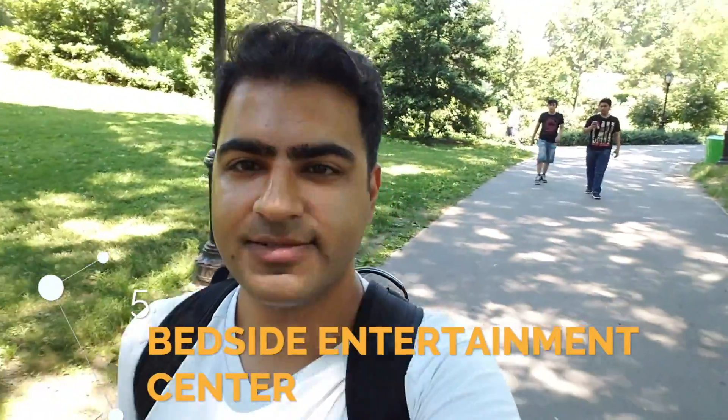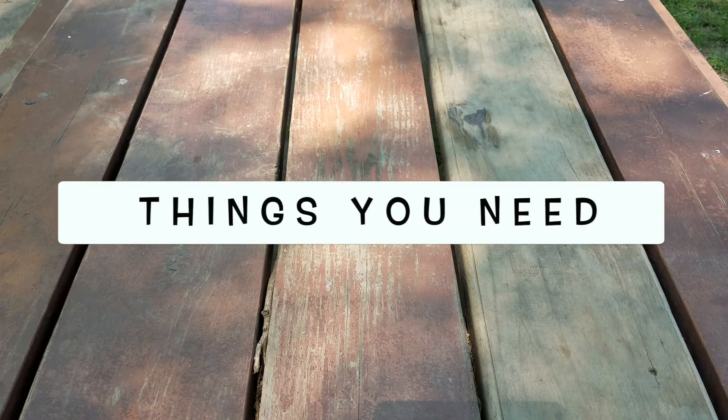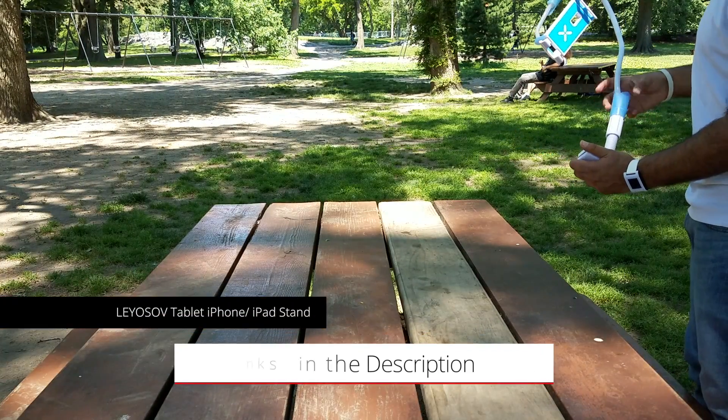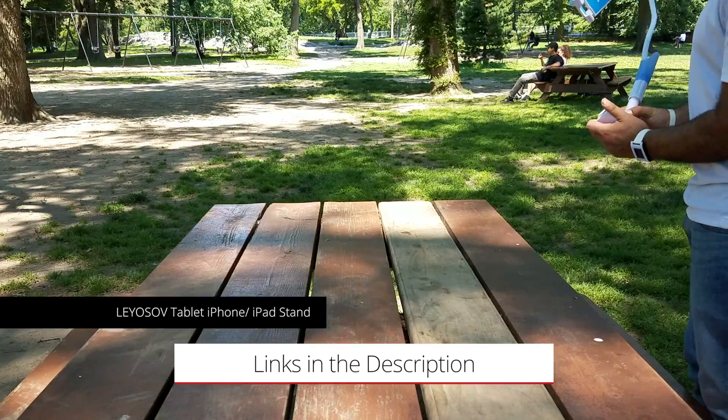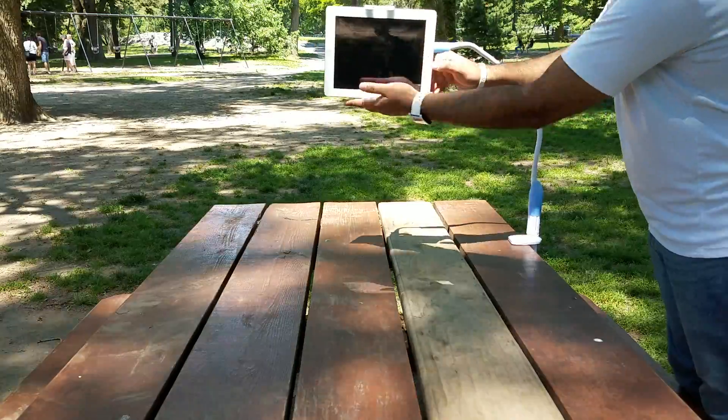The fifth thing is using it as a personal bedside entertainment center. For this you need a Leostat tablet stand — an iPhone or iPad stand you can hook to the side of your bed or table. This is great if you love watching movies or Netflix in bed.